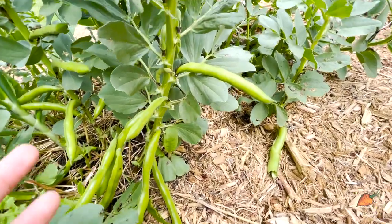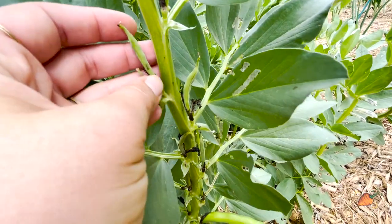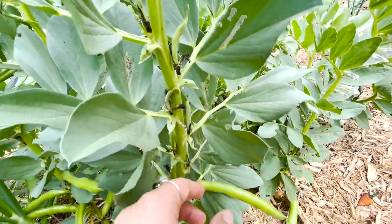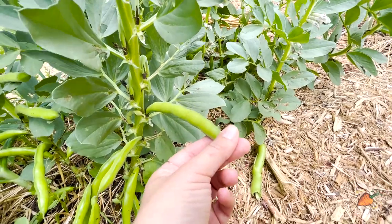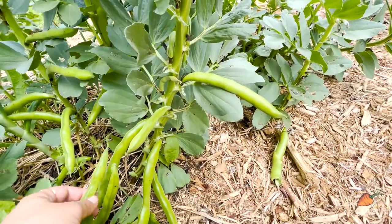We'll start with little babies. After the flowers are pollinated, you will see little baby beans like this. And this is the dead flower kind of coming off of it there. And as you go down to where the older flowers were, you'll see the beans starting to grow and get large.